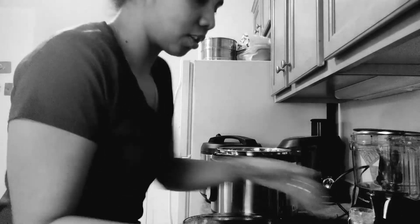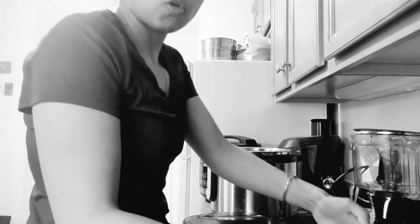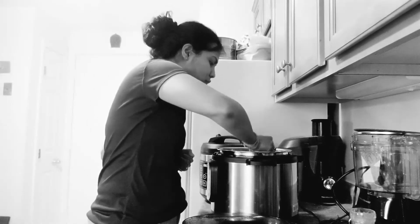We have our guacamole too, so that's pretty good. We'll taste it separately — here's the guac. Let's see how this tastes. Oh my god, this is so good! That's right. And let's taste a little bit of the chicken and see.